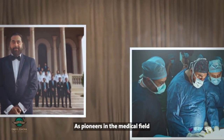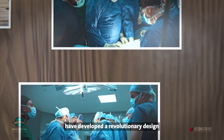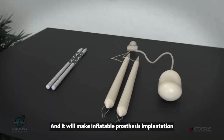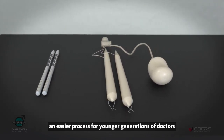As pioneers in the medical field, Dr. Osama Gattas and his team have developed a revolutionary design for inflatable penile prosthesis, and it will make inflatable prosthesis implantation an easier process for younger generations of doctors.